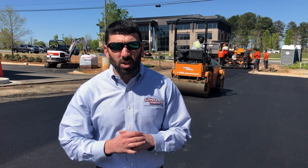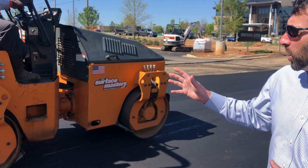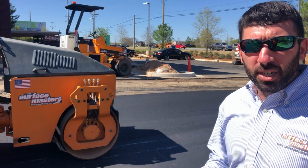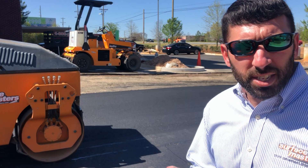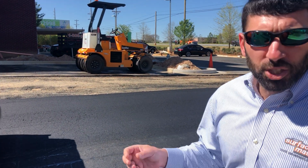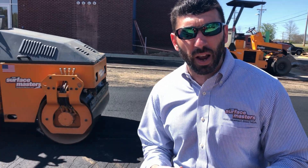We're going to get out there and I'll show you each one of these rollers in use. Alright guys, as promised we're out here at the hotel we're paving. Let's get started on the breakdown roller — as mentioned, it's a three-ton steel wheel drum roller used to get the initial compaction on the asphalt, which is really the most important part to maximize the longevity of your asphalt.